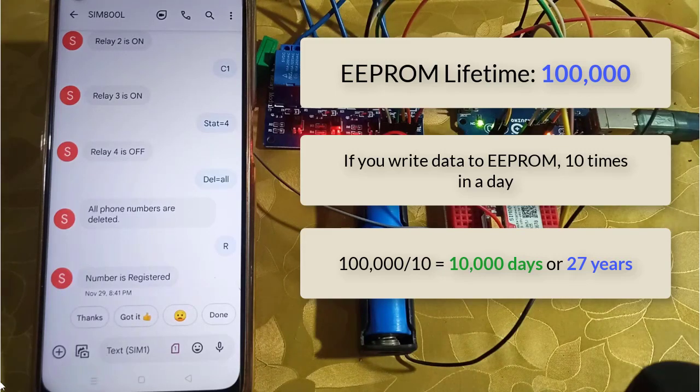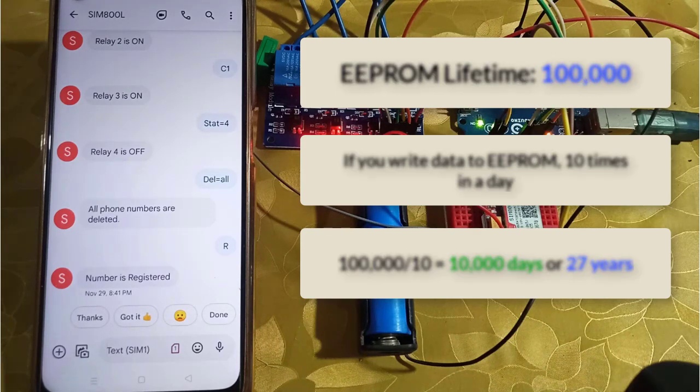Also, storing the relay states in the EEPROM is not a good idea, because it will decrease the lifetime of the EEPROM. Since we turn the relays on or off more frequently, if we store the relay states each time in the EEPROM, the life of the EEPROM ends very fast.